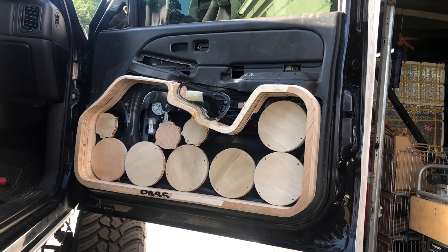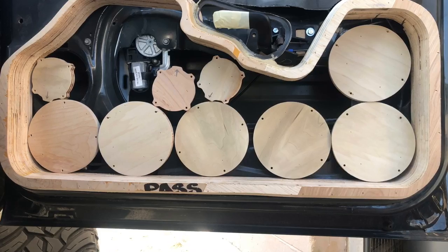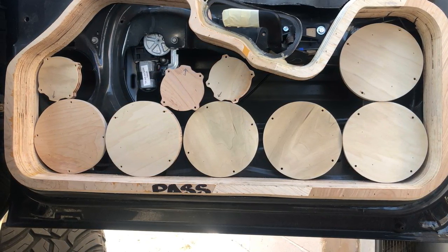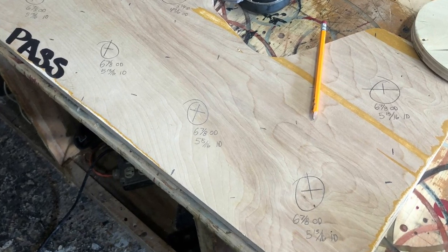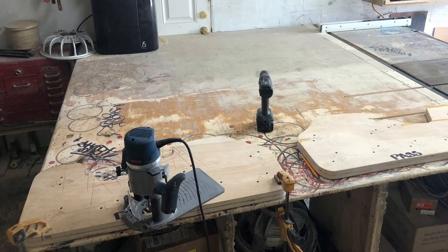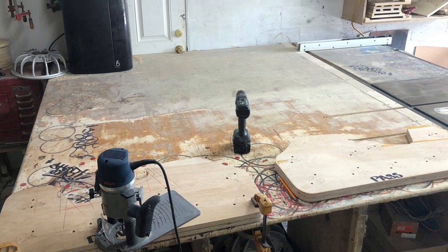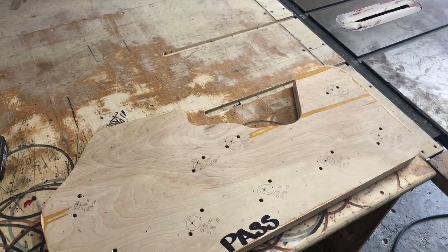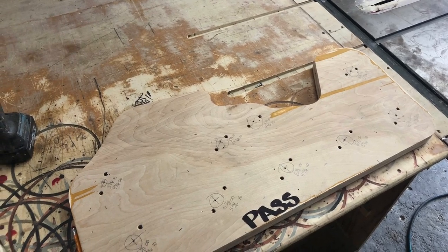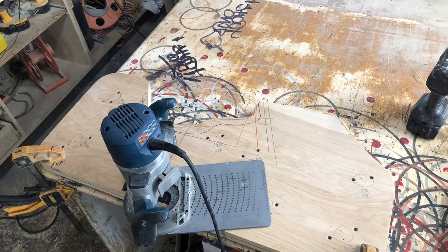Just to avoid the hassle of messing with the actual speakers, I went ahead and cut myself some mock-up speakers — these represent the size of the speakers and tweeters, just to see where everything lines up. I want to make sure I avoid the handle and those window motors — definitely don't want any magnets hitting that stuff. You can always cut the factory metal if needed, but it's easy to cut metal and nearly impossible to move a window motor, so proper planning matters.